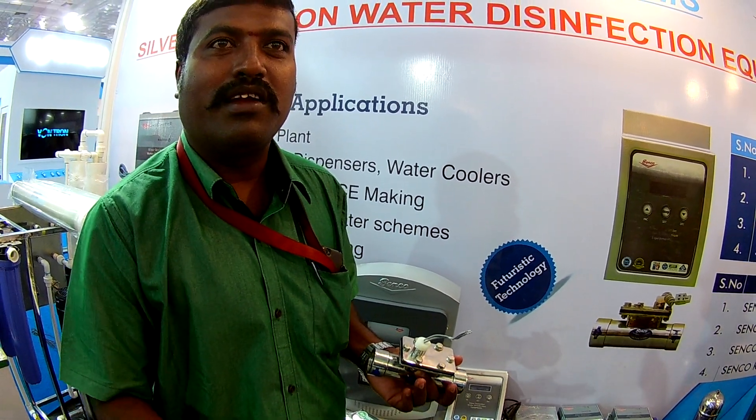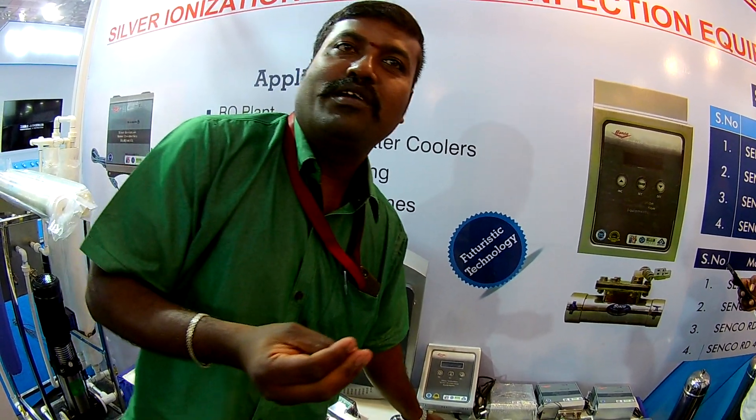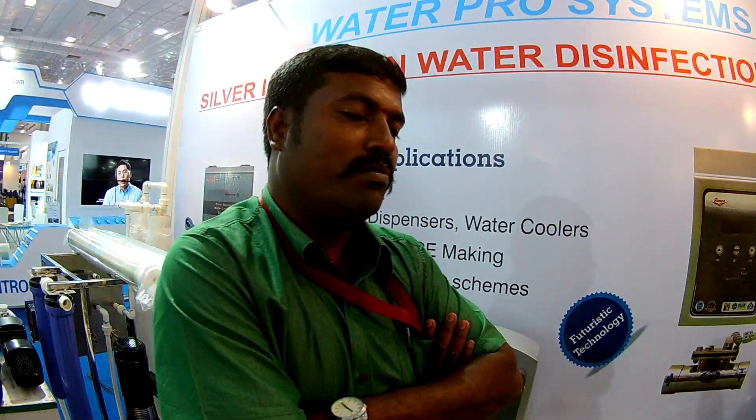If you are keeping sunlight and you are getting bacteria from air, that contamination, it won't happen in the water. If you are using UV and those, it will be there.